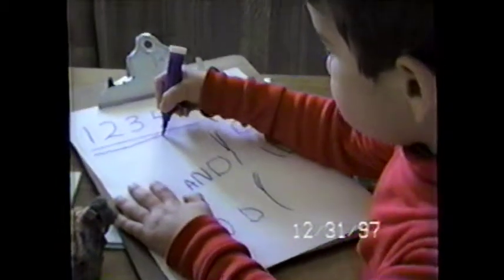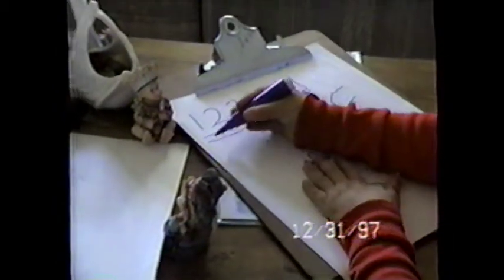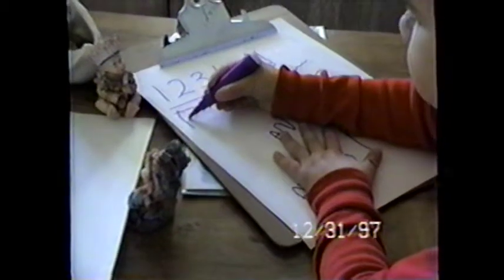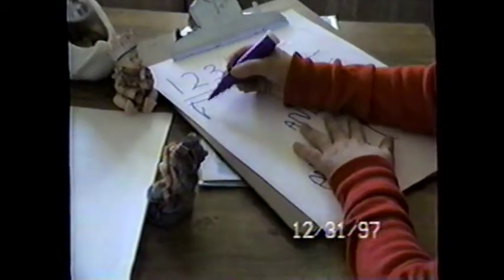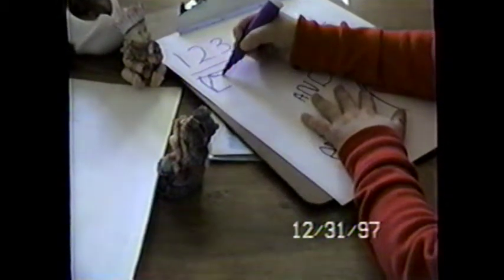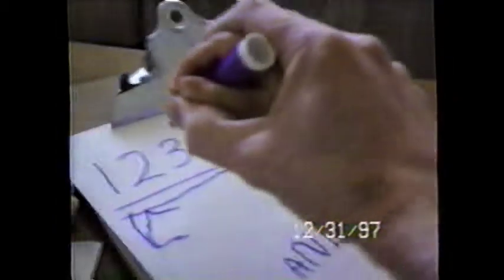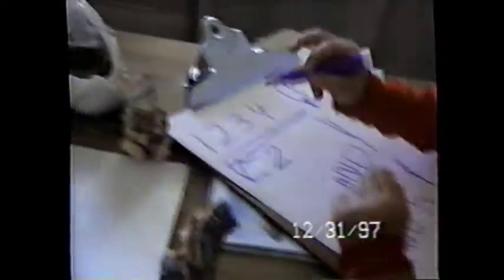Now you try to write one, two, three, four. Can you write the one, and two, and three? One — good. And number two. One, two, and three. Oh, this is... Here, let me show your hand for a minute. Make the two curvy, go down and then over. Okay, you try it — curvy, go down. Dad, you help me do the whole thing, okay?